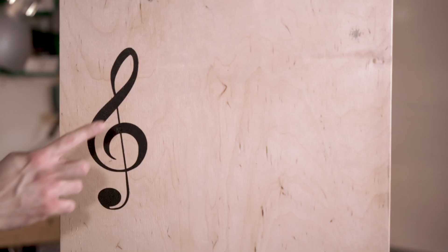Hi everyone, I'm Pascali from Bare Conductive, Technical Product Manager, and today I'm going to show you how to do projection mapping with the Interactive Wall Kit.